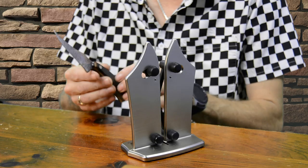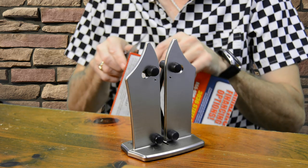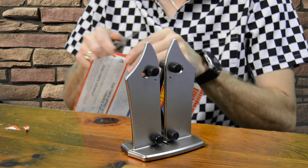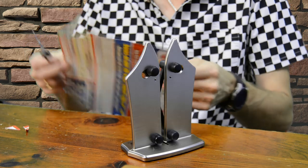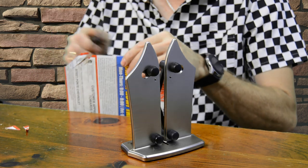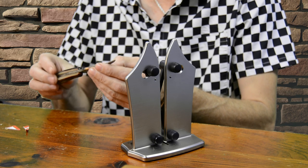After a significant amount of time dragging this knife through the sharpener, let's see if it actually improved any. Well, it's still not super razor sharp; however, when I first started, this knife wouldn't have cut melted butter — so it has improved. I think maybe with some more time in the sharpener this would come out a lot better.